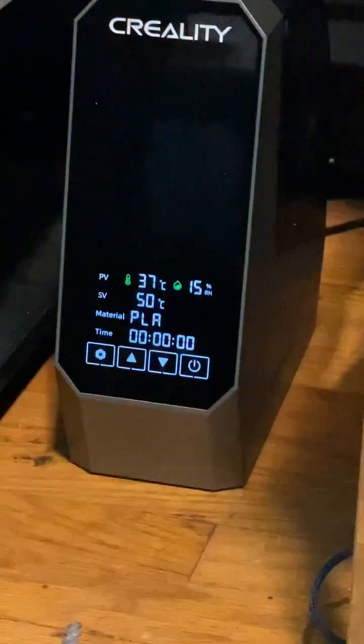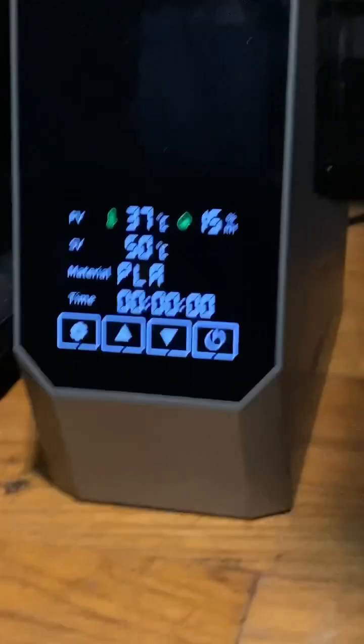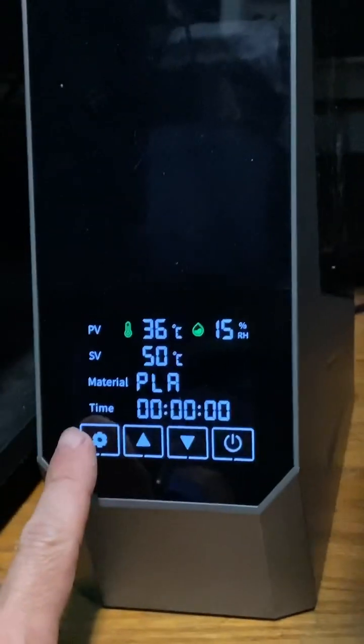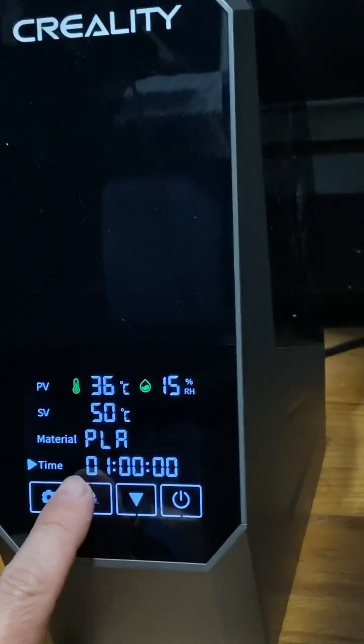It's going directly into the Creality CR6 Max and printing very nicely. Here's the dash — you'll see it's actually not drying right now, but if you wanted to add some drying time, simply go down here, press on the settings button until the time is highlighted, and then you can add hours.